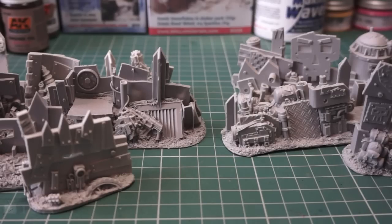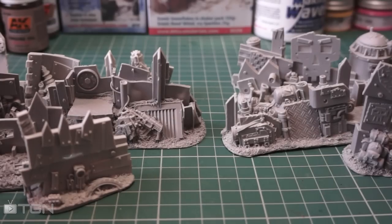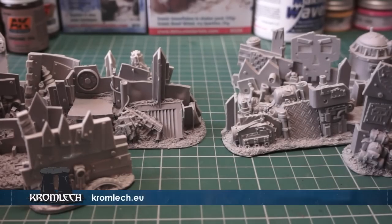Hi guys, how you doing and welcome to another video. So here we have today some awesome barricades by Cromlec. We're going to be doing a whole series on Cromlec over the next couple of weeks, because with the release of GW's Orcs, it's always nice to look around for other pieces that can spruce them up and make them look completely different to everybody else's. And the great thing about Orcs is they're just random.